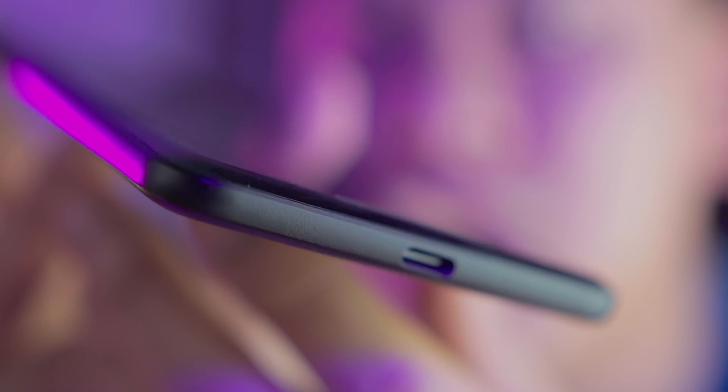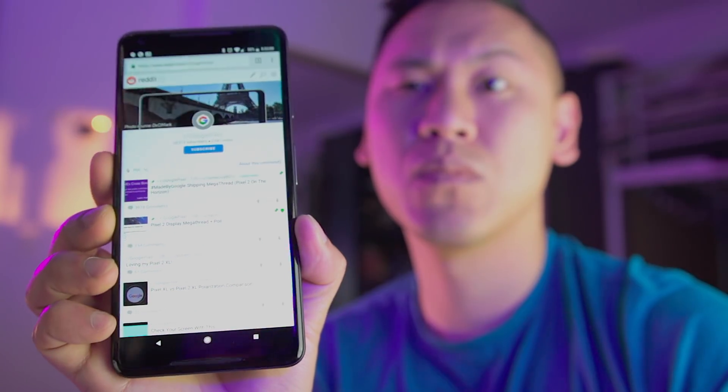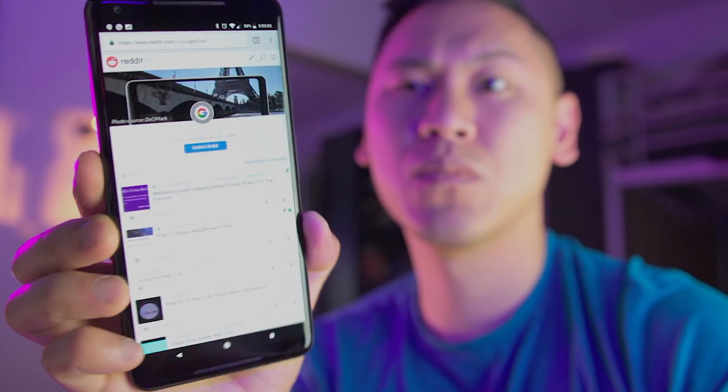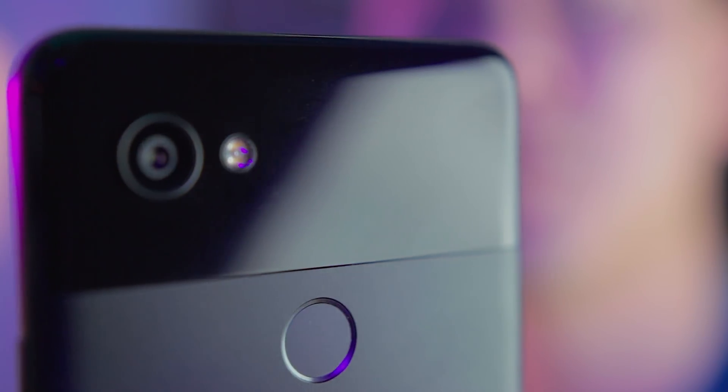I hope you enjoy your brand new Pixel 2 and Pixel 2 XL. If you have any other tips that you'd like to share, go ahead and leave a comment down below. If you have any questions for me, feel free to ask — I'm trying to answer as many as I can. If you found this video helpful, please give me a thumbs up and subscribe. I'd also love to hear why you switched from iPhone to an Android device, and what your impressions of the Pixel 2 are. Thanks again for watching. This is Tech Today — until next time.